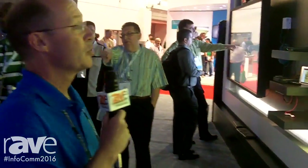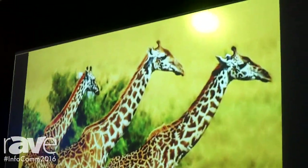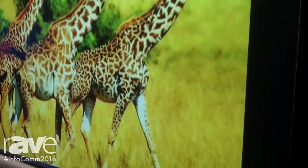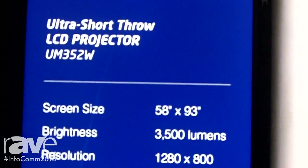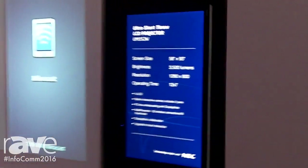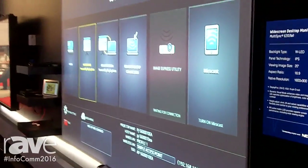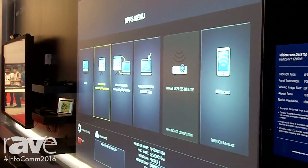Another thing you can do with the Ultra Short Throw Projector is use interactivity, either pen-based or touch-based interactivity. The projector ships with pen-based interactivity out of the box. It allows you to do whiteboarding without a PC connected to the projector, and then you can also add a touch module for touch display and touch interactivity at the projected surface.